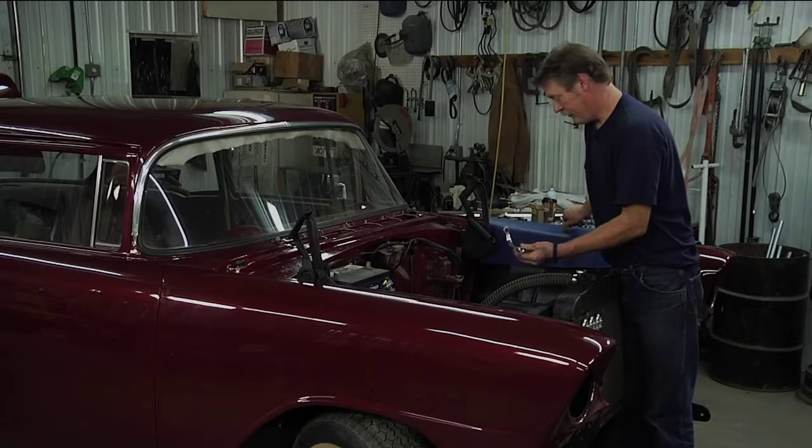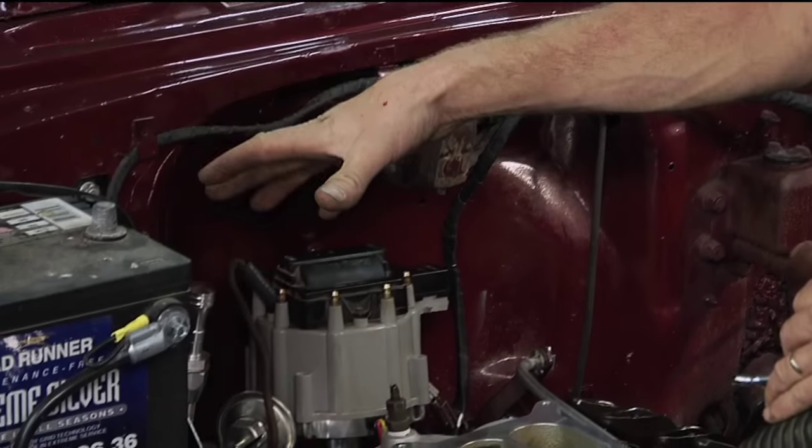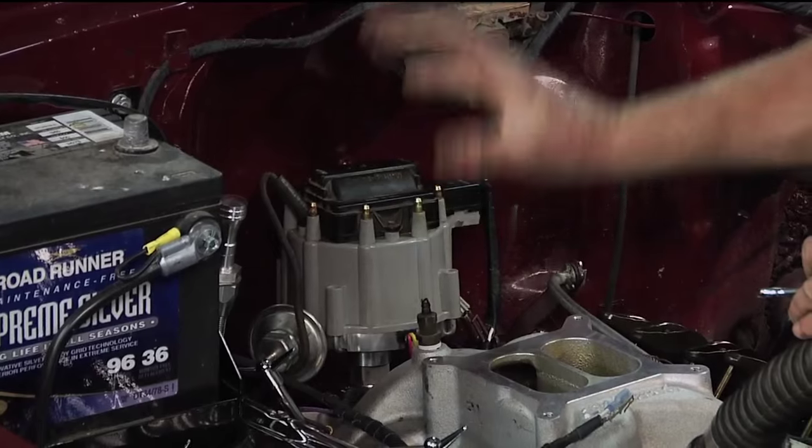So I'll just show you how this thing works. Pretty self-explanatory, but on newer style vehicles, there's just a ton of stuff in the way — there's hoses, there's wires, there's vacuum lines, there's all kinds of stuff right in the way.